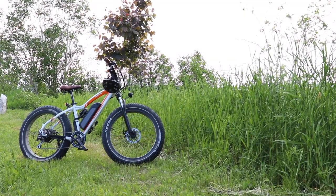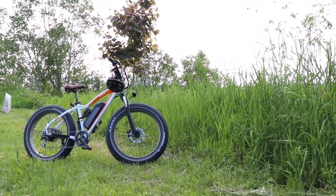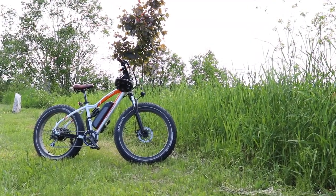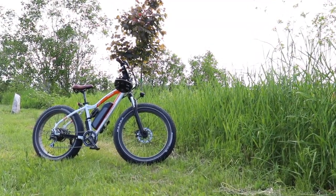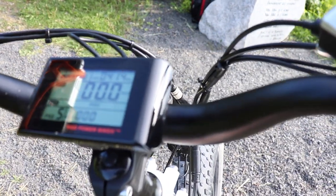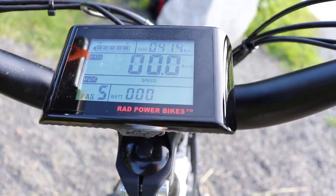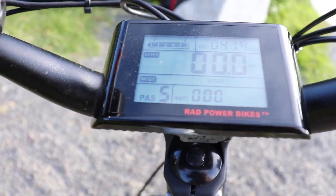A lot of people also report getting flat tires very often, but so far in my 400 kilometers I've had absolutely zero problems with flat tires. The most frequent question I get is how much range you get out of a charge and how long it takes to charge the battery. I'm a heavy rider and while I'm improving, I still pretty much only ride in the highest pedal assist mode, and even then I get about 40 kilometers of range in average conditions, with a charge time of roughly 2 hours.